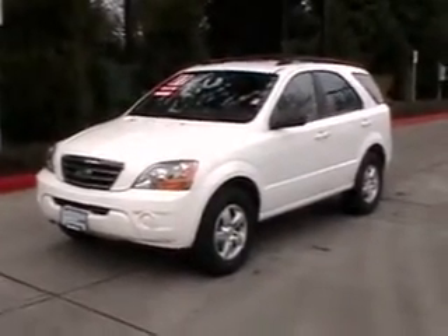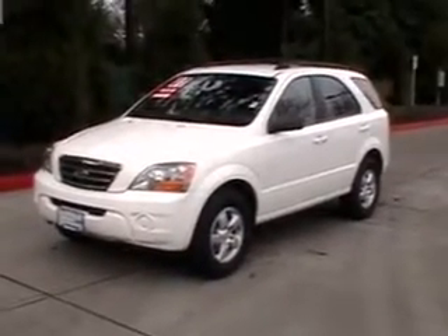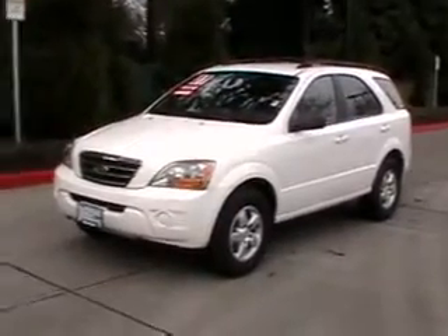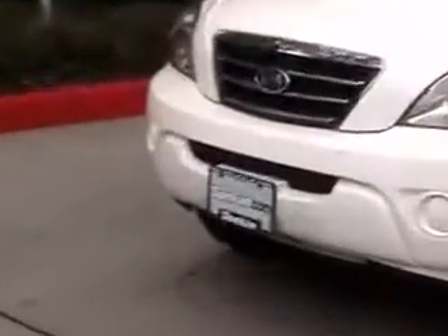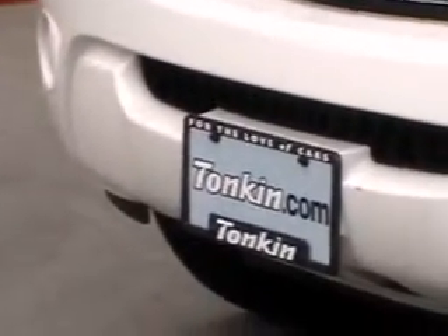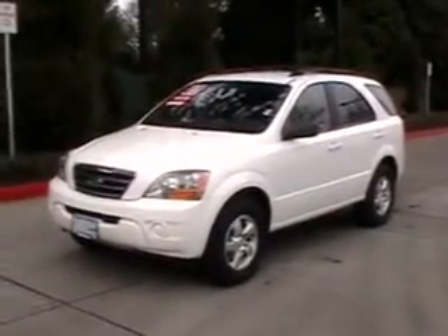There you go — the 07 Sorento. If you have any questions about it feel free to give us a call. Again that's Ron Tonkin Kia — you can call us at 503-258-5808. We're right off McLaughlin Blvd, which is exit 9 from the 205, about 1.2 miles down towards Portland. Check out the rest of our inventory at www.tonkin.com or www.tonkin.kia.com.